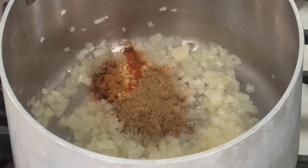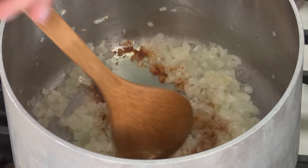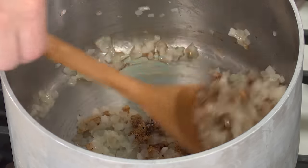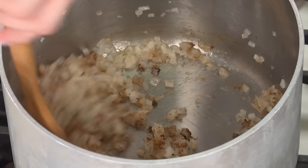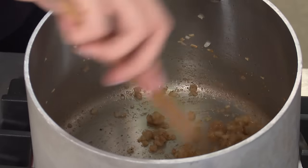We're also adding half a teaspoon of cumin, which is earthy and citrusy. We're going to cook this for another two minutes to let those spices bloom, which will extract the volatile oils and intensify the flavor. Two minutes seems like a long time, but there are a lot of spices here and we're cooking over medium heat, so it goes slowly — we just want to draw out those flavors.